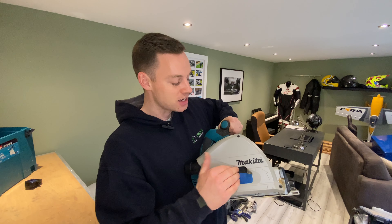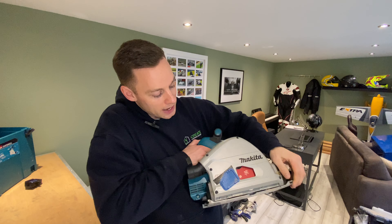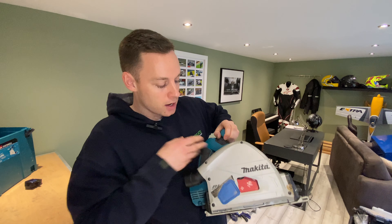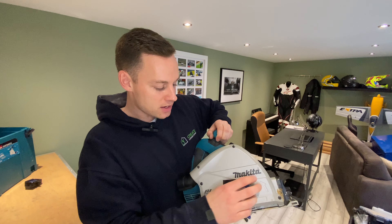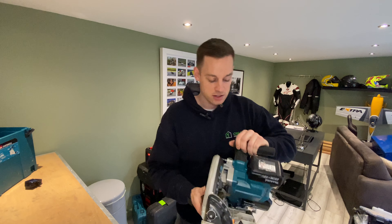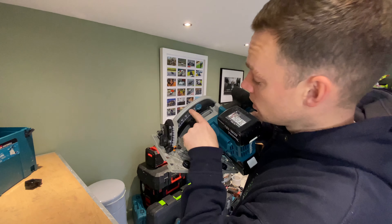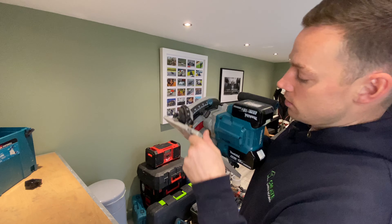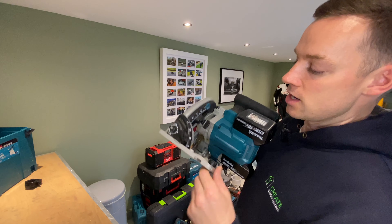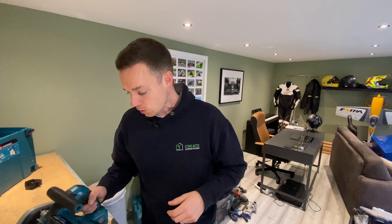It's got this cover I got off Etsy — it doesn't actually come with it. That's the port to access your blade when you're changing it. When you get this little cover off Etsy, it stops even more dust coming out and it's just a fantastic tool. The plunge saw lets you set your depth here, and you can do your 45-degree angled cuts too. It's a wicked tool.